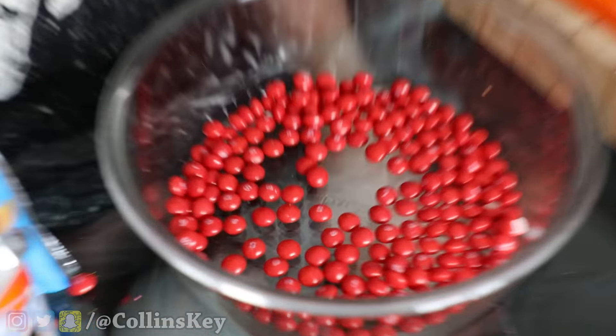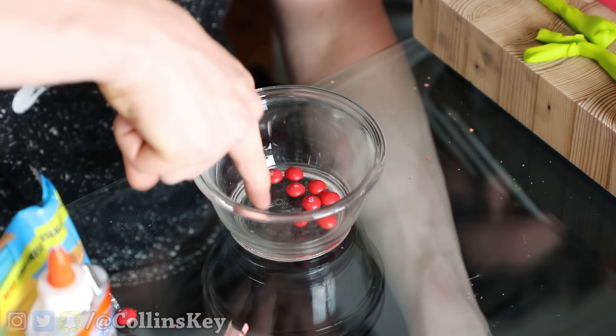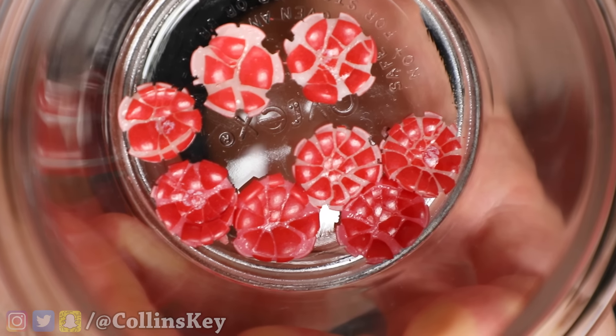What are you doing? I had to divide them into only the red ones. Next up, I'm gonna melt these down and then turn them into a crayon. Now I'm just gonna try to poke them and see if they break. That looks so cool — they look like little flowers or something.